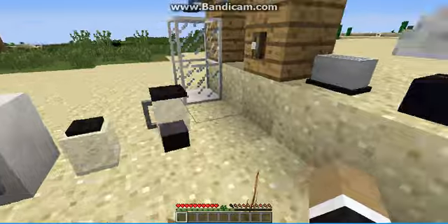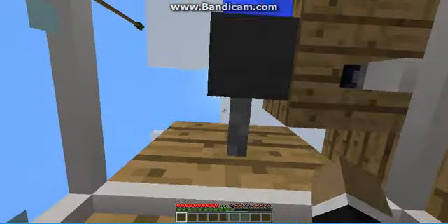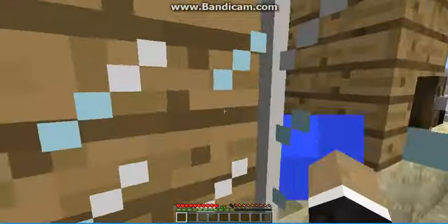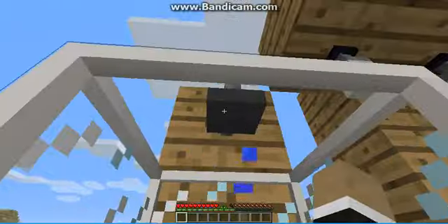Now that the kitchen is over, let's move on to the bathroom stuff. We'll start with the shower — you just right-click the shower head and you will get to shower. Here's the shower box.